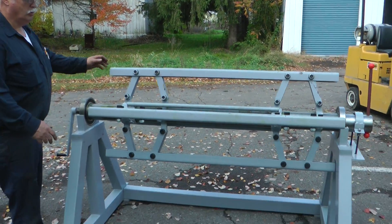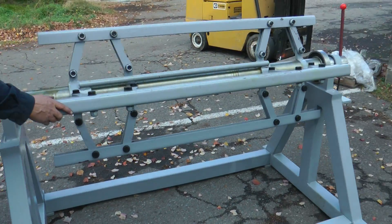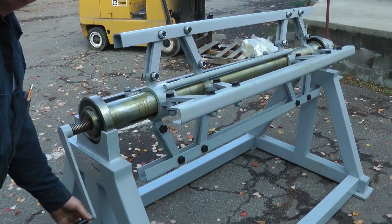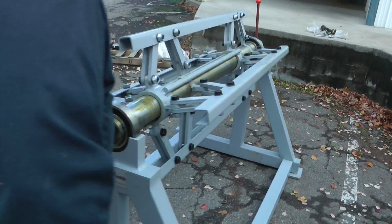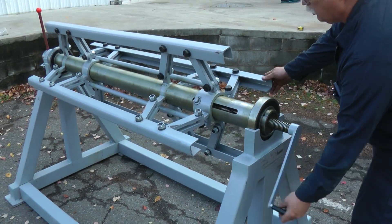Okay, here's our decoiler. You can see you put your coil on there. Here's how you expand it or shrink it — we'll go down so you can see. Shrink it down, put your coil on, and then you tighten it up again.